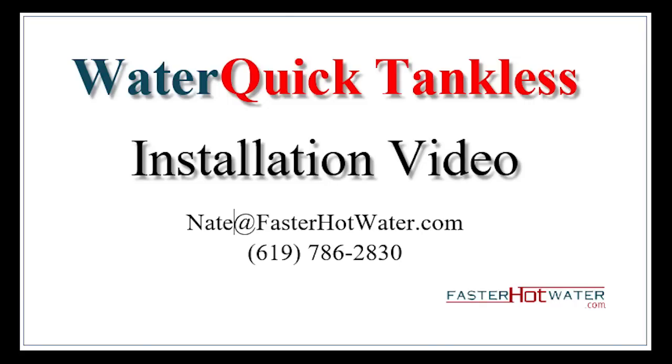Hi, my name is Nathan Franklin with Faster Hot Water. In this video, I'll show you how to install our WaterQuick tankless hot water circulation system. For more information about our pumps, please go to FasterHotWater.com.